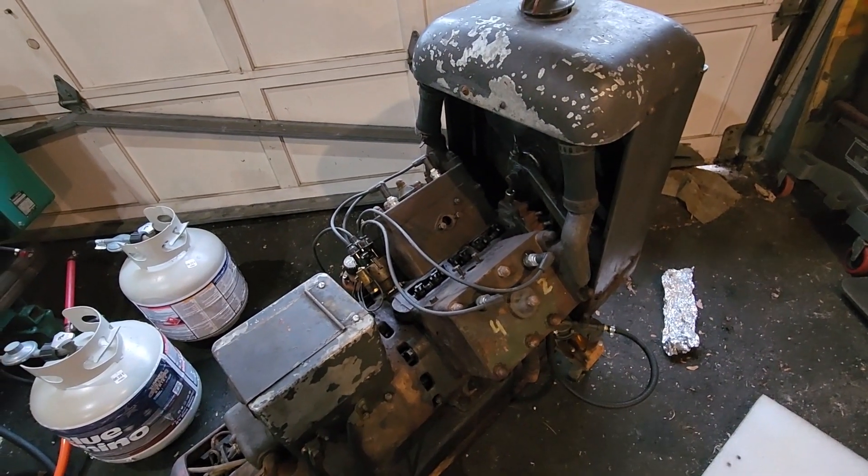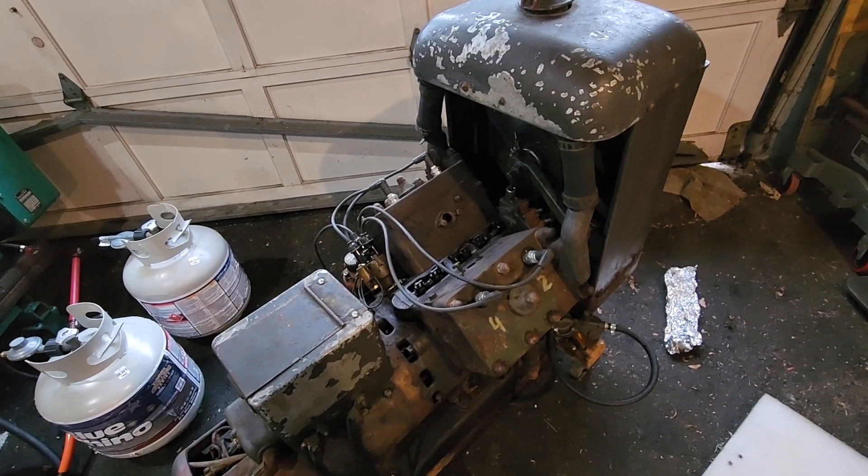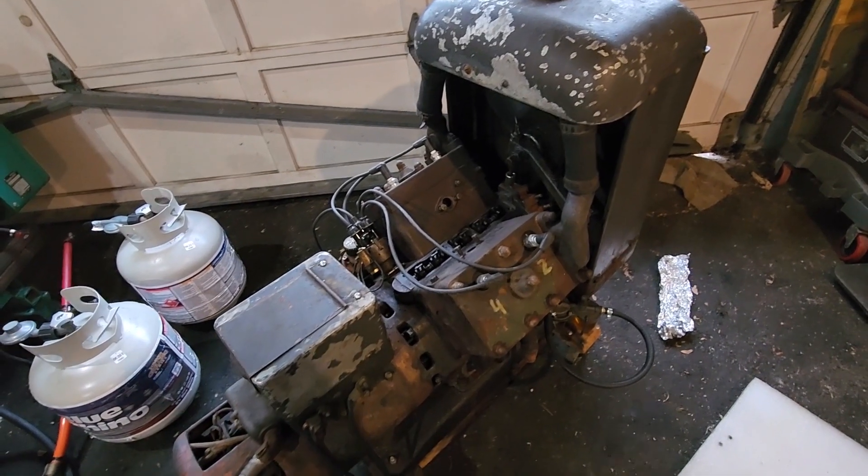One of the cylinders was really low on compression — I think it was around 60 PSI. The others were a little bit better, about 90 or so, but nonetheless we do have some issues.